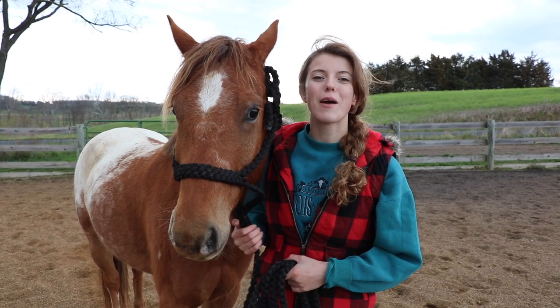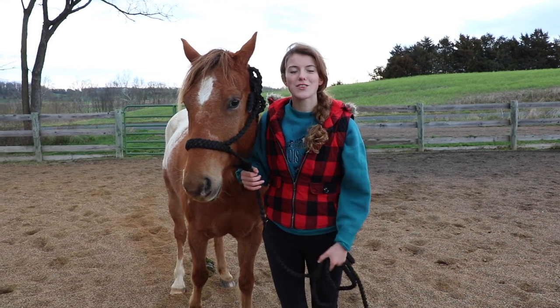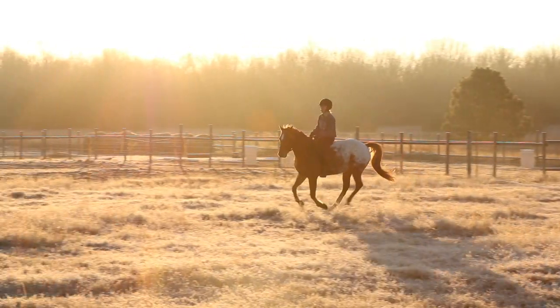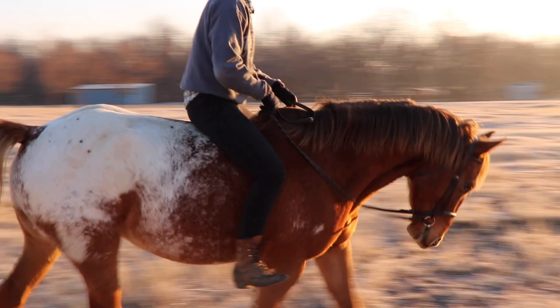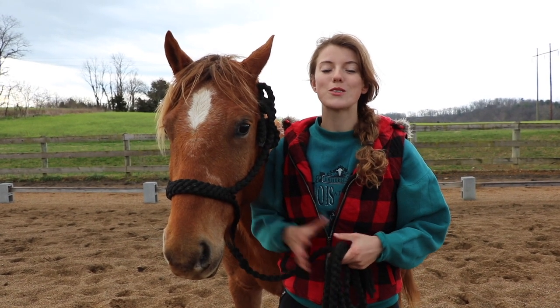Hey guys! Today I wanted to talk about how to lunge your horse without a round pen. Before we get started, make sure you like this video and subscribe to our YouTube channel. So there are a few reasons why you're going to want to be able to lunge your horse without a round pen.